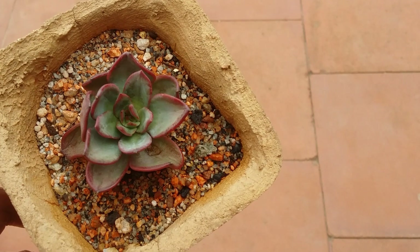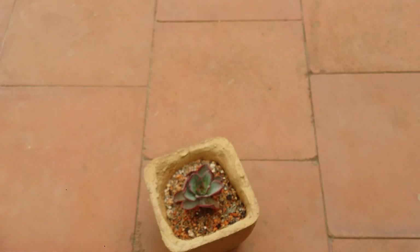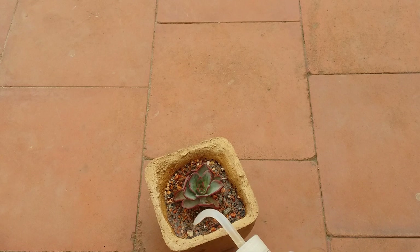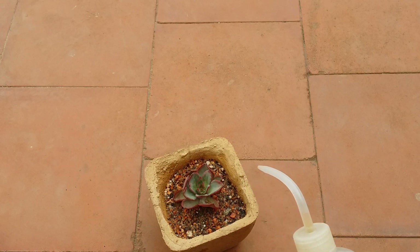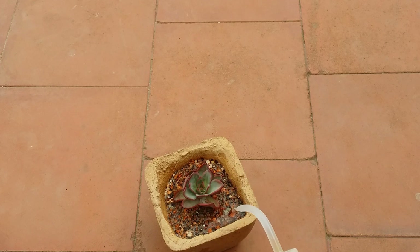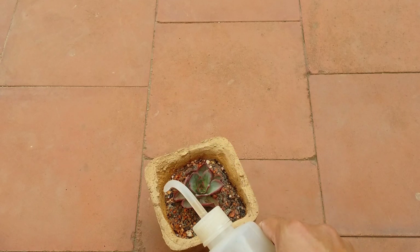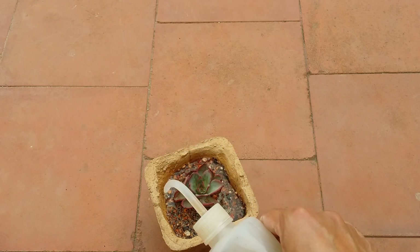The moment you notice your succulent is getting dehydrated, go ahead and do a complete watering — meaning water until the water starts passing through the drain hole. My soil here is completely bone dry. My environment is dry but not very hot, it has been raining, so I can still keep it slightly under-watered, but not beyond this point. I am now doing a complete watering. Always ensure you water the soil only and not on the succulent itself.